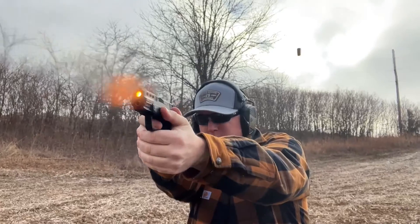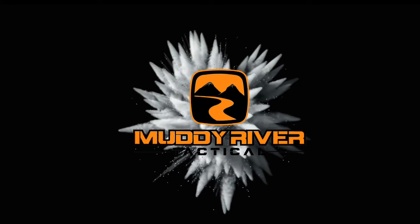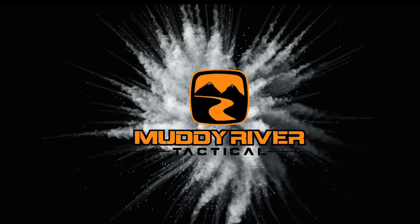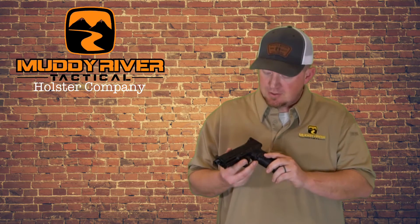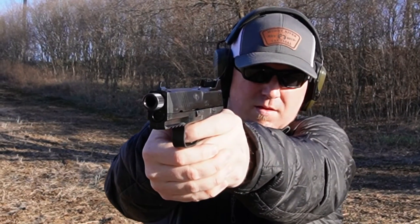So today we're going to go to the range and give you our first impressions of the FN 510. I've always been a big fan of FN — they've made some really great quality guns, from their pistols to the rifles. They just really make battle-proven pistols, and pistols are what really intrigues me. Obviously we're a holster manufacturer, so I spend more time shooting pistols than I do anything.